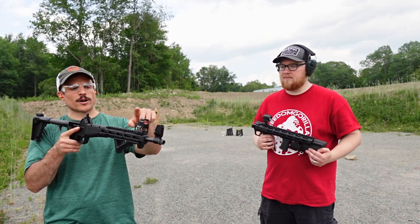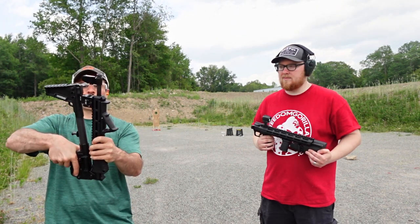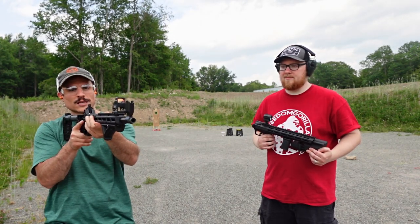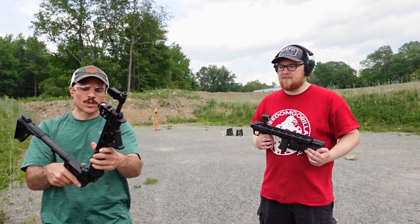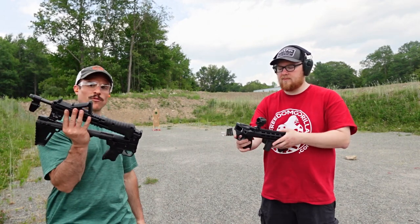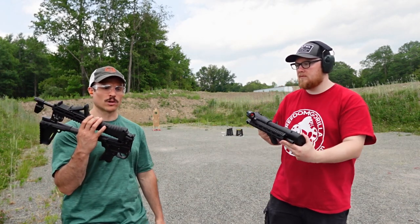I put the 407K on here and it actually works perfect - it even locks up. There's no overhang, and the best part is you can just aim down the sights without having to angle your gun, and you can still co-witness your irons. Both of these guns are lightweight. They both fold up to about the same length, which I think is around 16 inches, so they're both very concealable.